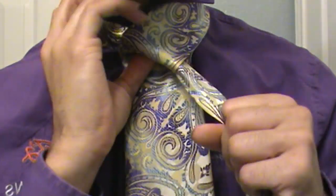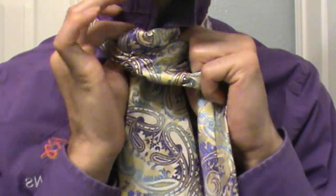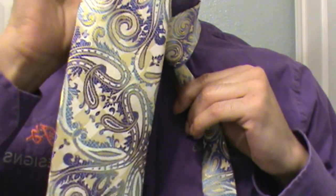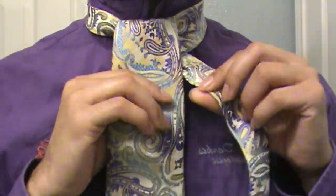Wrap that large end under, around, and through the center just like that, and pull it nice and snug just like a shoestring knot.